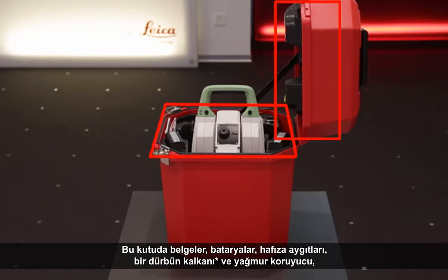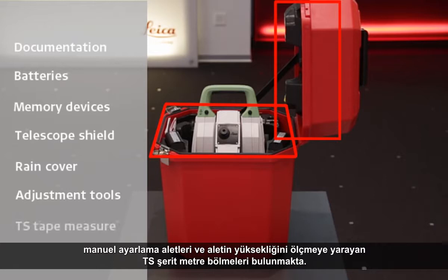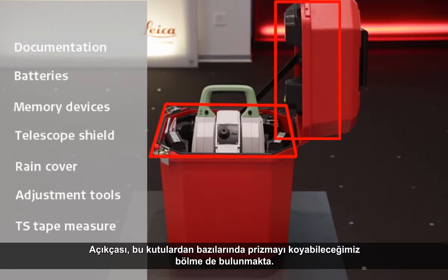In this box we find that there are locations for our documentation, our batteries, our memory devices, a telescope shield and rain cover, manual adjustment tools, and the TS tape measure to allow us to measure the height of the instrument. In fact, in some of these boxes there is also a location where we can store the prism itself.